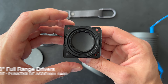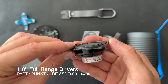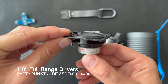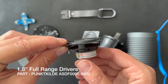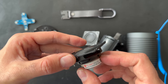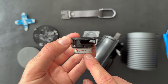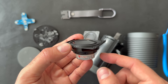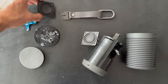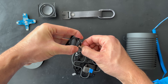This is the 1.8-inch full range driver, and the brand is called 'Punkt Killer.' I don't know where this brand is from — I'll investigate. Leave a comment if you know this brand. Not sure if it's Danish or German, but it sounds Danish. Here's the other one — they're identical.